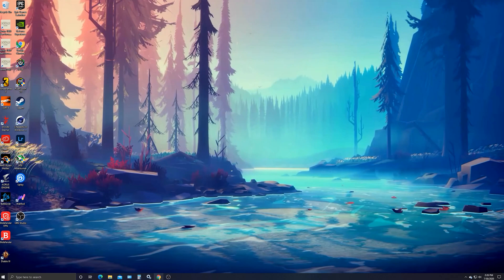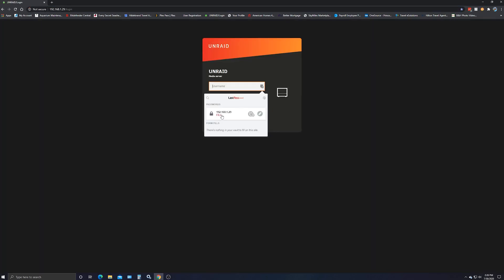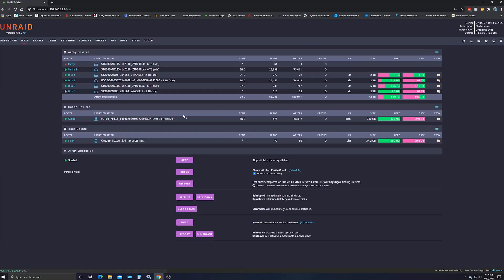Here we are on the desktop. We've got to launch our web browser, go to our Unraid login screen. So we need to go to the array and we have to click Stop.